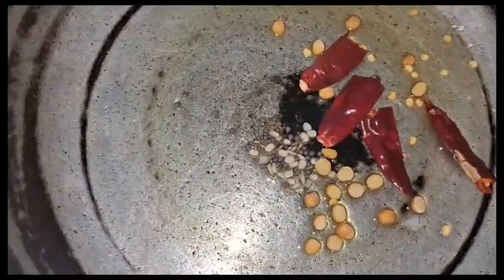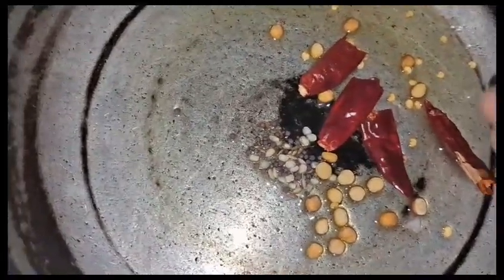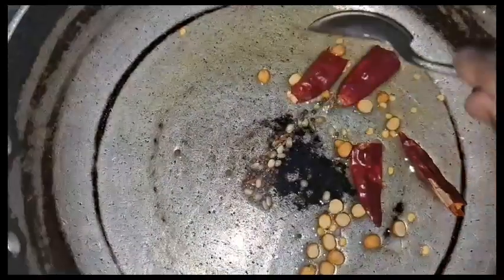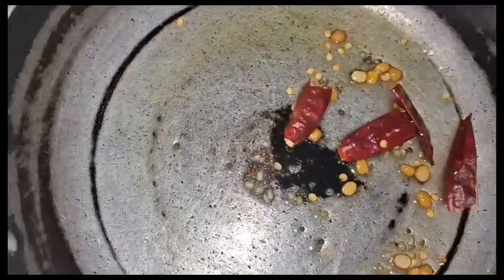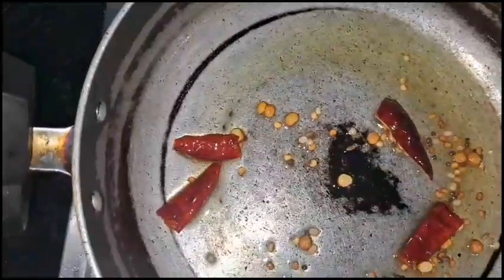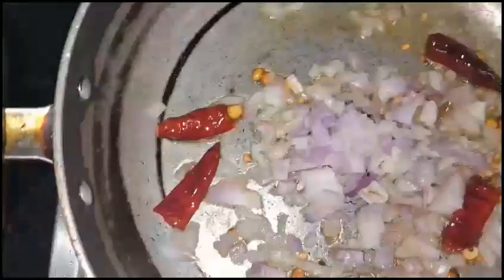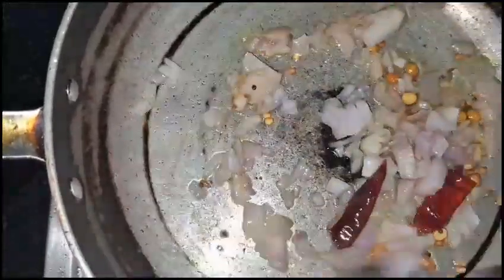Put the ingredients in the pan and cook them. Then fry for about 4 minutes.